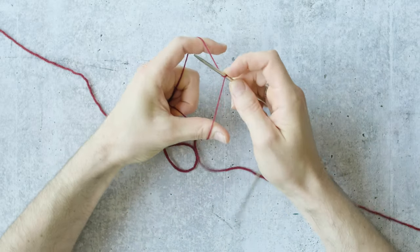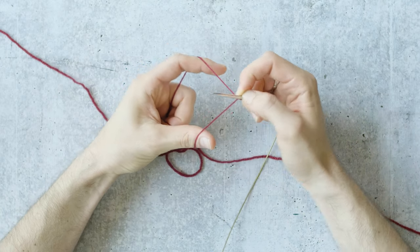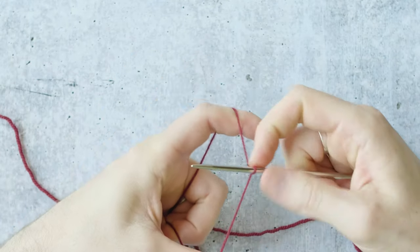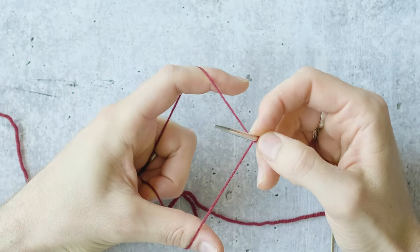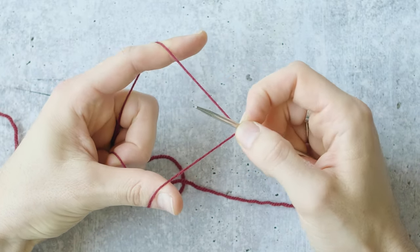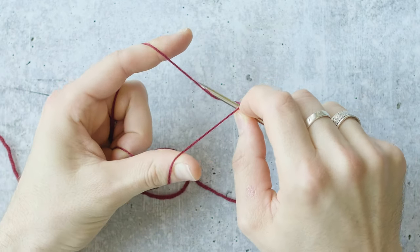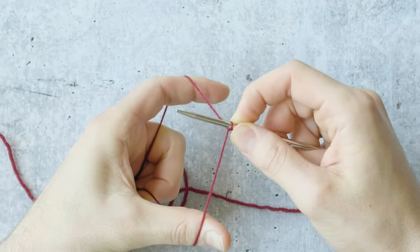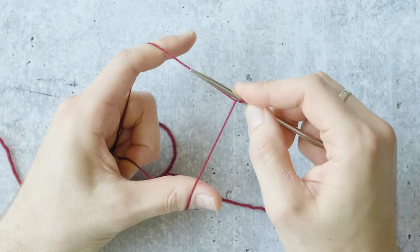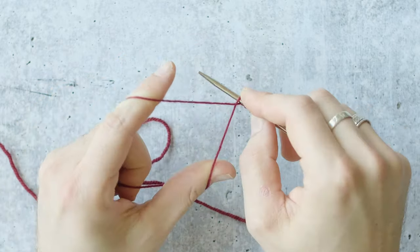Now I'll start the cast on right away. There are two steps: we're casting on knit stitches and purl stitches, one after the other all the way across. For the first stitch, with thumb yarn in front and pointer yarn in back, go under the thumb yarn and then over the pointer yarn, slide under both and come around — that's stitch one. For the second stitch, do the opposite: go under the pointer yarn, over the thumb yarn, and slide out under both. That's stitch two.